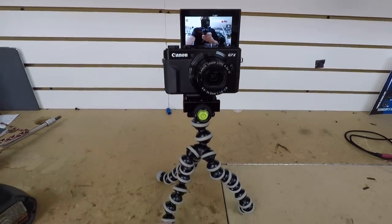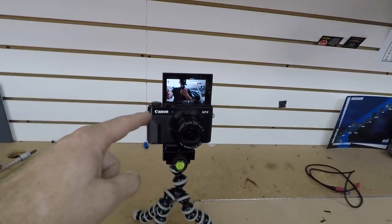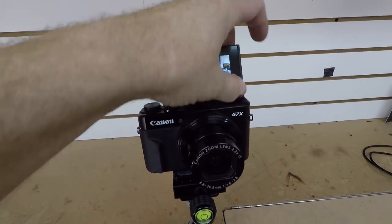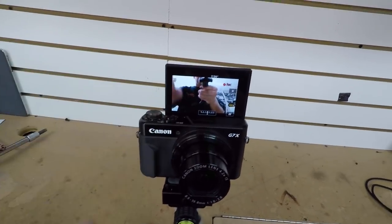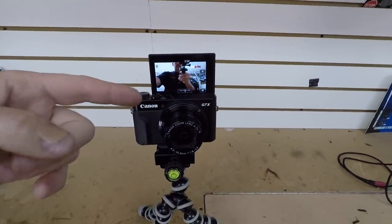Most of the time the show starts off with me talking to you on this camera here — this is a Canon GX7, sitting on a Joby mount. This is what we use for all of our 'hey look at me' shots. The reason why we use it is it has this cool flip-up screen. The only downside is there's no way to put a microphone in it, but the microphone is located on the top, so when I'm talking at it the screen actually reflects the sound into the microphone. When I flip the screen down there is an audio difference, but it's not that bad.